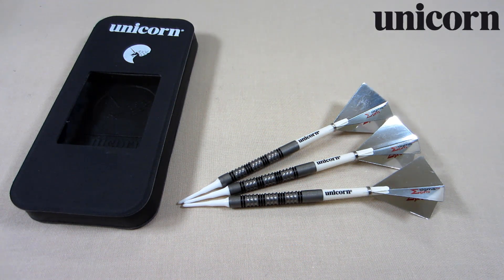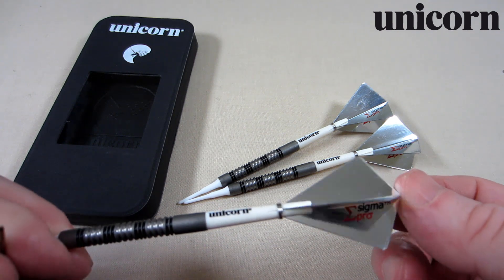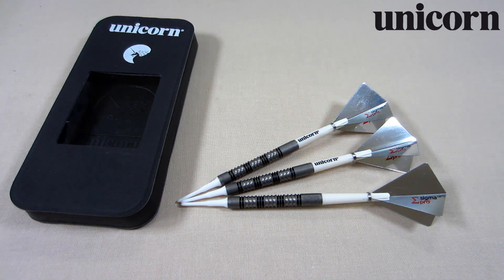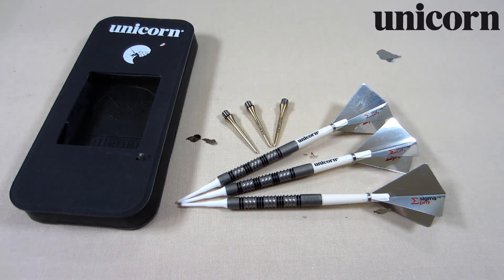Since these were a gift, I do not have the original packaging or any of the original equipment, which I don't think is a big deal — probably 95% of you guys don't care about the box. For this video I'm using the L Style soft tip points, some old Unicorn stems, the Unicorn Sigma Pro flights, some old Cosmo flights I had sitting at my desk, and titanium 30 millimeter conversion points. We're just going to freestyle this video and see where it takes us.